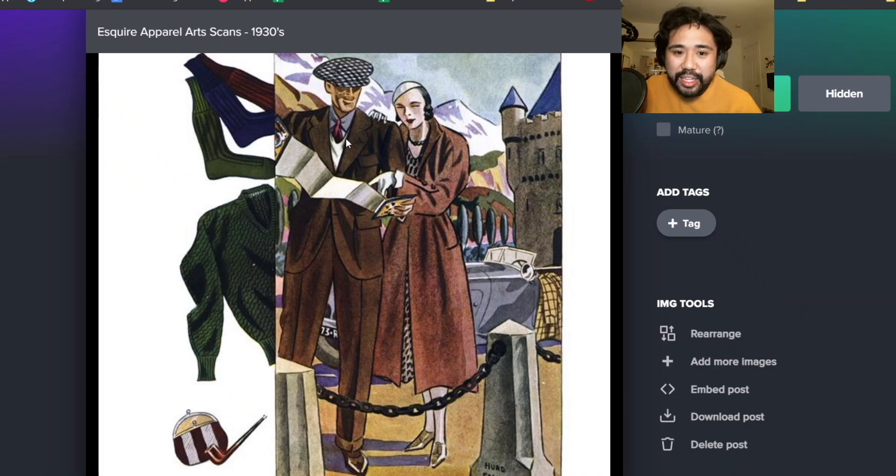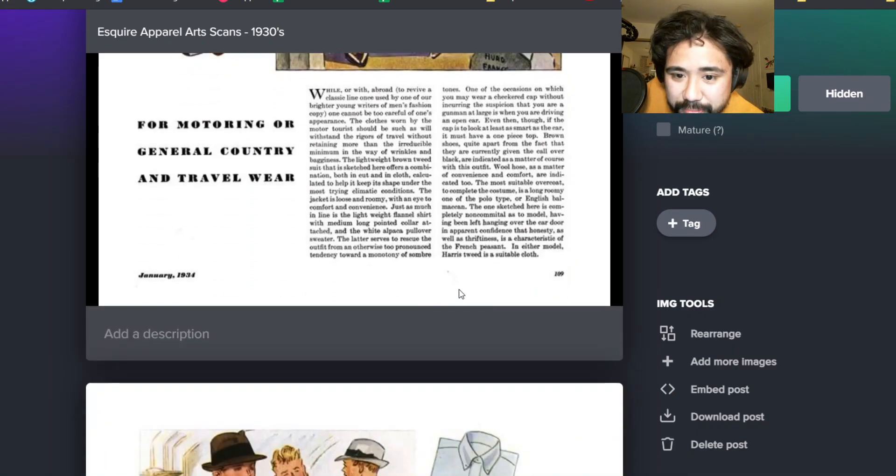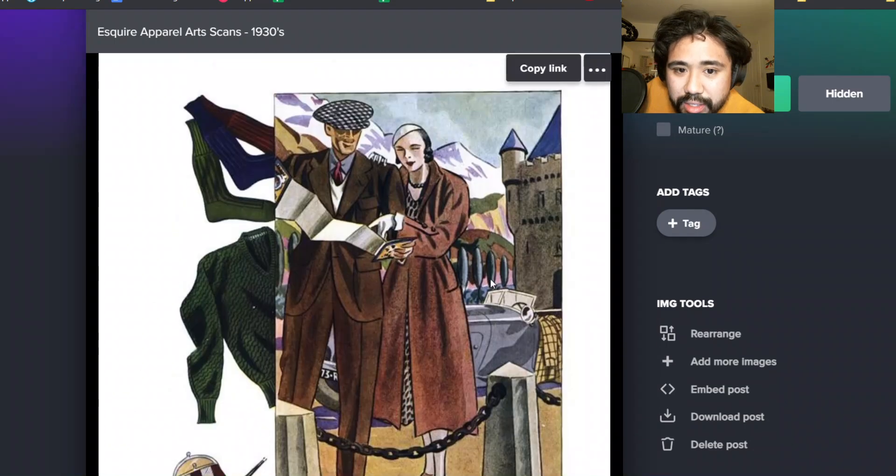Another thing Spencer says - dark suit, light sweater, just big contrast like that. I think you saw a lot more of that. Also the shape of the flat cap is really wide, very exaggerated. It says here this is a roomy polo coat.